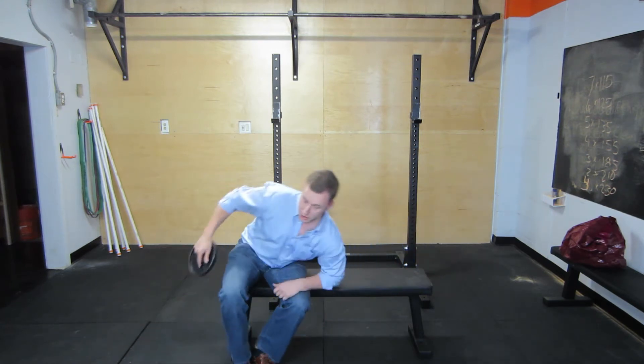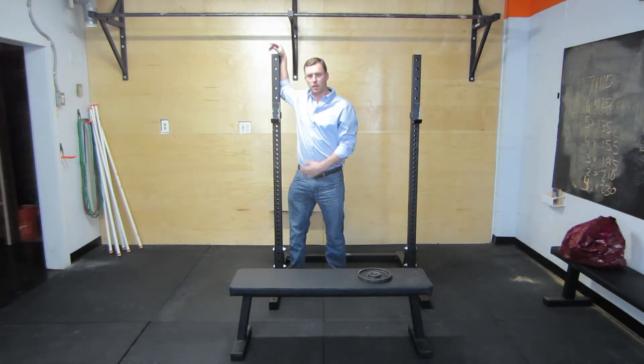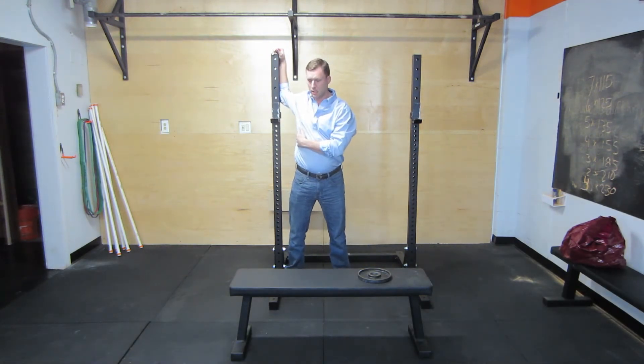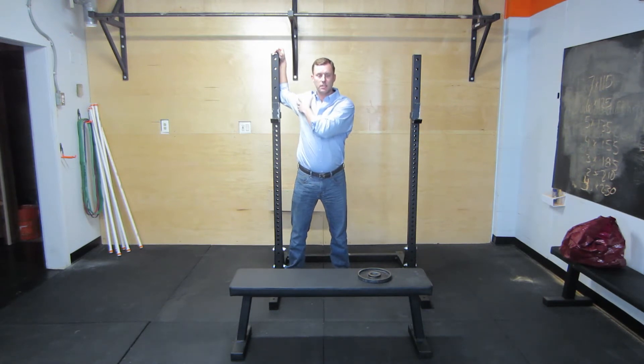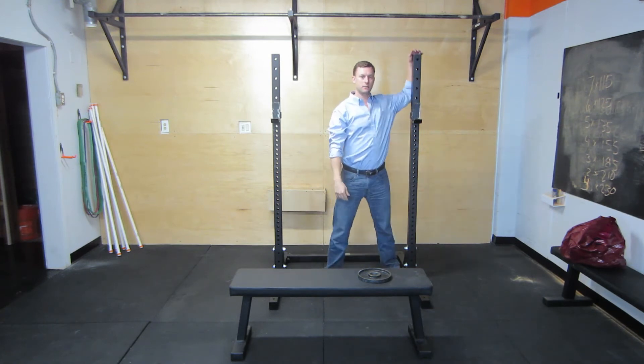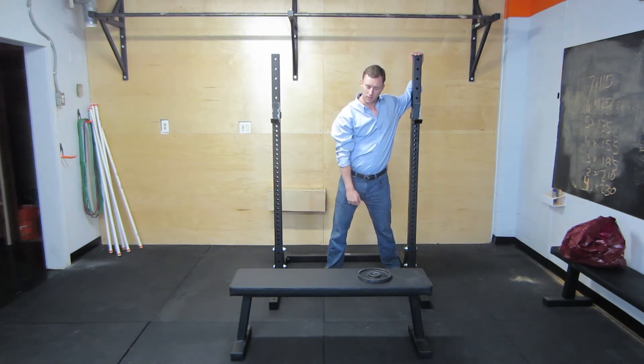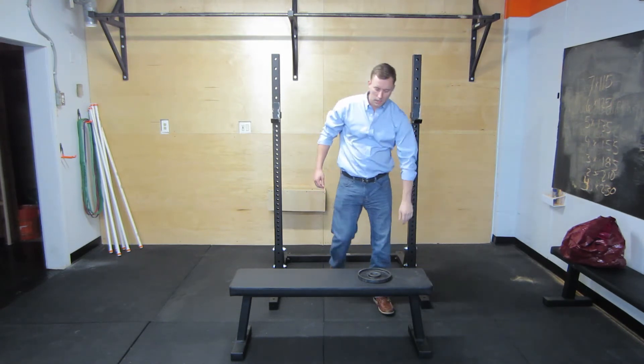You can do two sets. If you really want to supercharge this exercise — when you're working these external rotators, naturally your internal rotators are going to be inhibited. So you can take this as an opportunity to stretch the internal rotators, the subscapularis. Just put your arm up in between sets and stretch it for about 45 seconds to a minute. Get a good stretch in there, do the other side, and then go back and do it again.